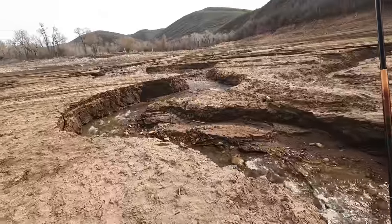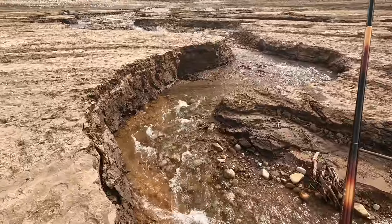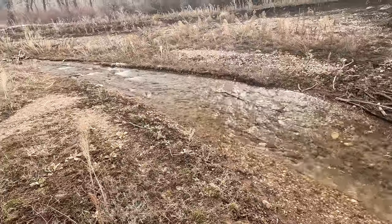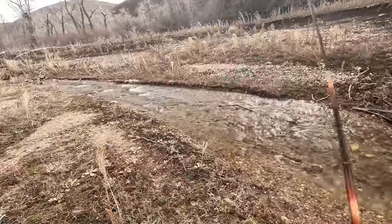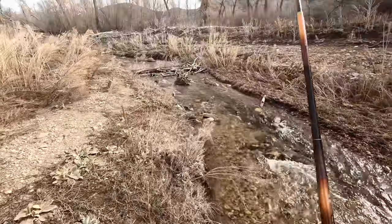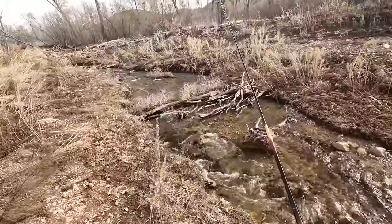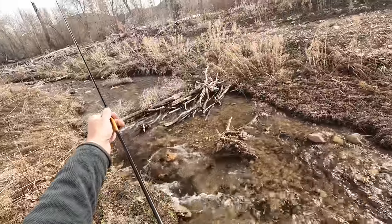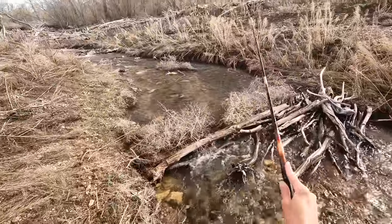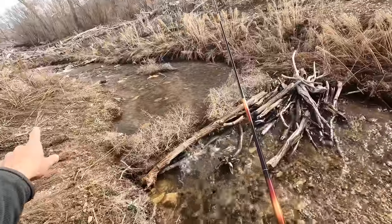None of this looks very fishy to me — looks cool, but I don't imagine fish hanging out in here. This rod is so light, it almost casts itself. I have an 11-foot line on here, and I'm fishing this rod currently in its shortest length, but I'll probably mix that up a little bit. Okay, this looks awesome right now — I'm going to make it a little bit longer. This looks fishy. I've got a couple spots coming up too that look really, really good.